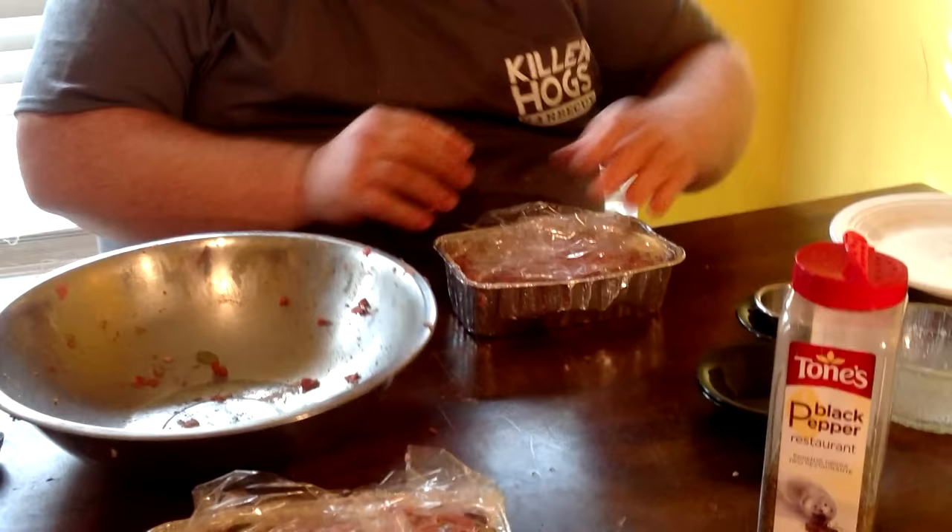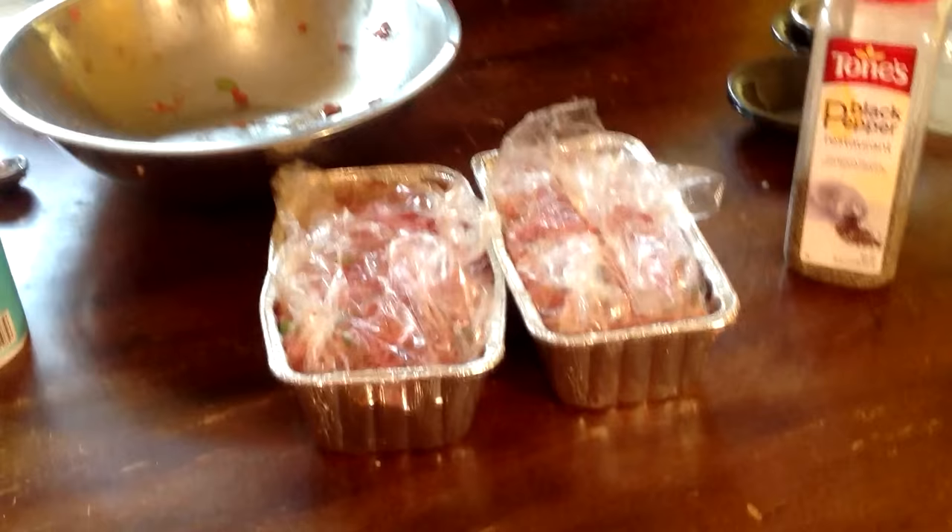Just kind of loosely cover them up and let these hang out in the refrigerator for about an hour — however long it takes you to get your grill fired up. I'm going to go outside and get my grill ready while these are resting, then come back, put them on the racks, season the outside a little bit, and show you how we're going to cook these on the smoker.